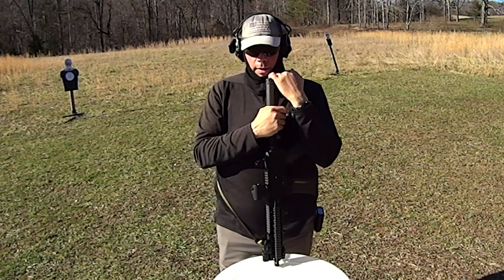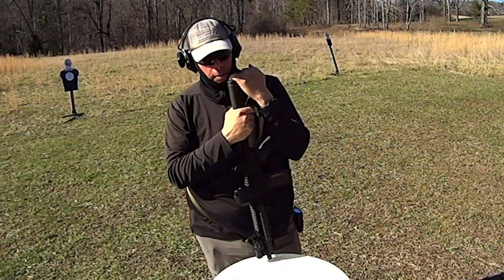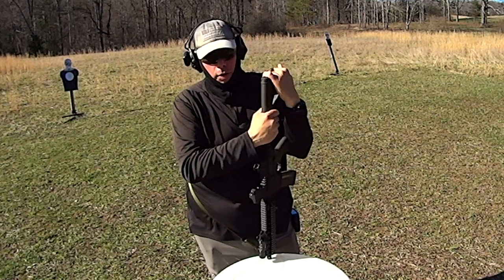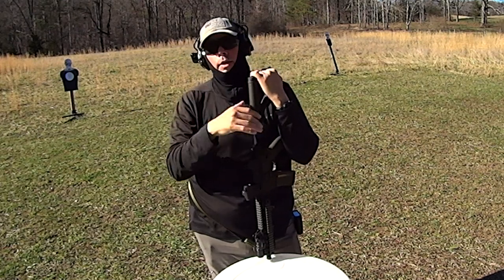Like I said, I was reticent to do this video up front, because essentially I was saying I'm not running my own single-point sling anymore. I am running two-points across the board — that's all I run anymore.